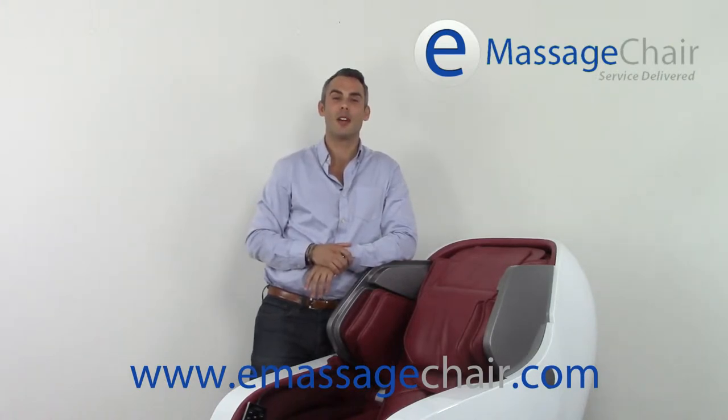Hi, I'm Matt with emassagechair.com customer service, talking to you today from our virtual massage chair showroom. Looking at the Infinity Iyashi massage chair that you're seeing in front of me, this is the berry red color option, and I will quickly want to highlight the airbags located in this chair.